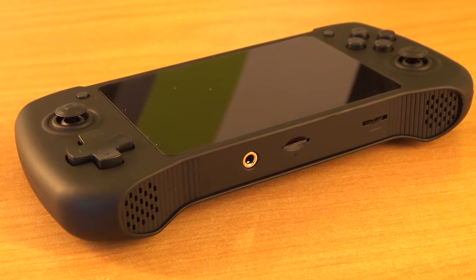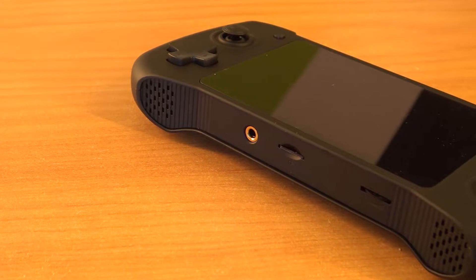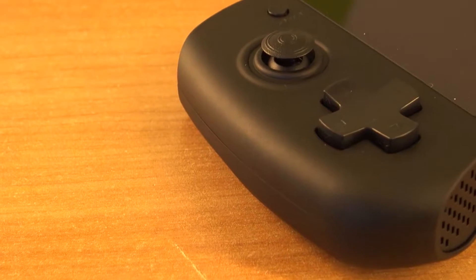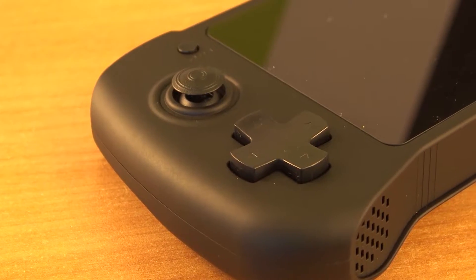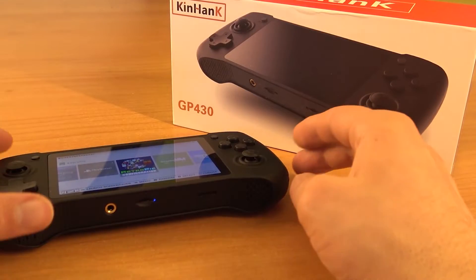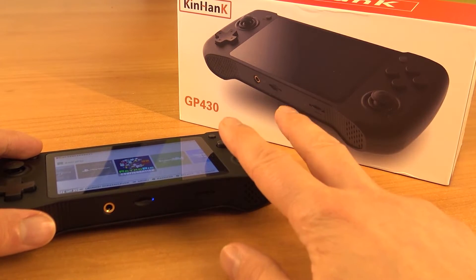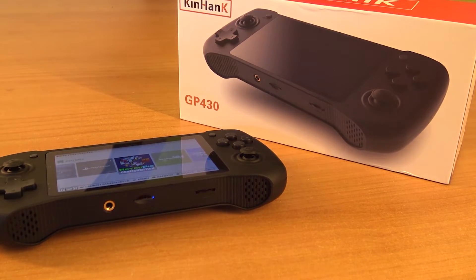I really love this handheld for what it is — the display, the audio, the build quality — it's just a great product. But even with this 5000mAh battery, which is quite large for a handheld of this size, it's still a little bit of a bummer. If they gave this thing more power and it could beat the competition with PSP and Dreamcast support, then it would absolutely be worth $150–$160. But this is what you're going to get right now. Let me know what you think — thanks for watching, consider subscribing, hit the bell, and we'll see you in the next video!